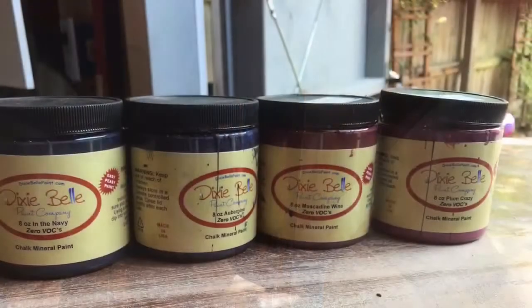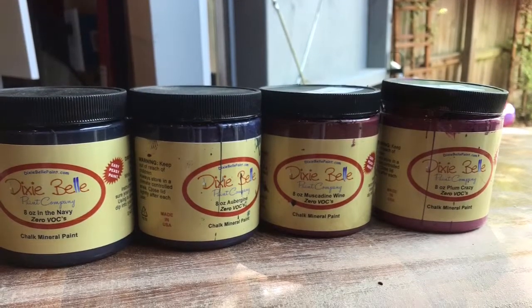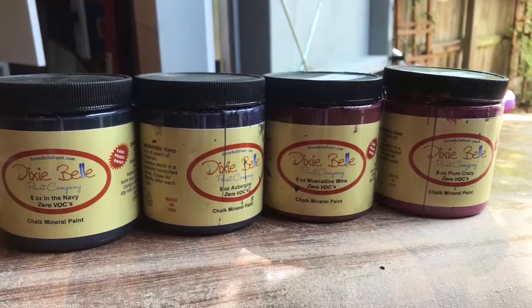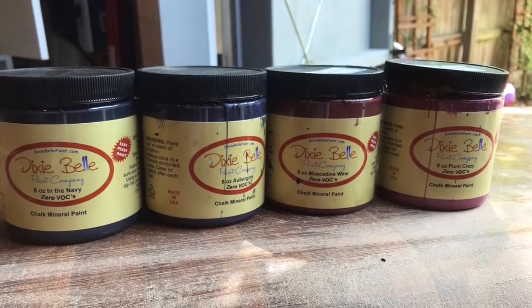Now that you have repaired all of your veneer issues and sanded your piece lightly, you're finally ready for paint. I used a couple different types of Dixie Belle paint products: Plum Crazy, In the Navy, Muscadine Wine, and Aubergine.